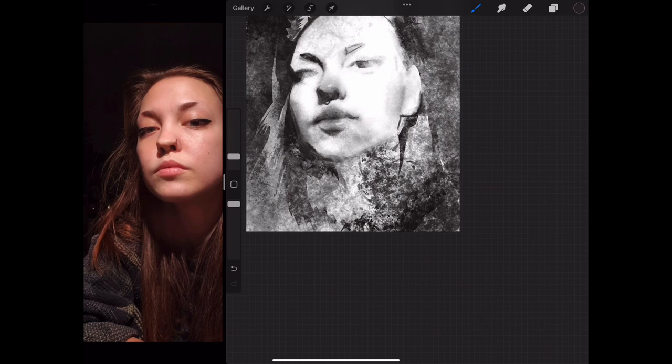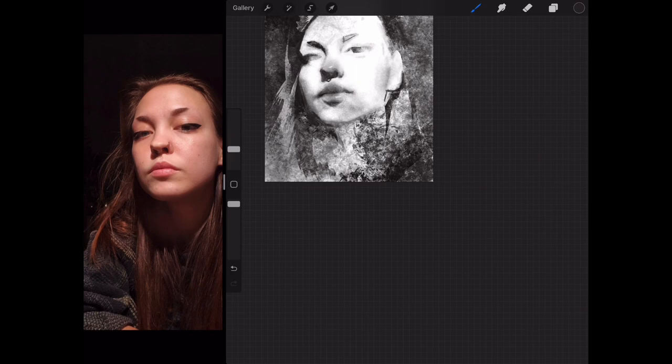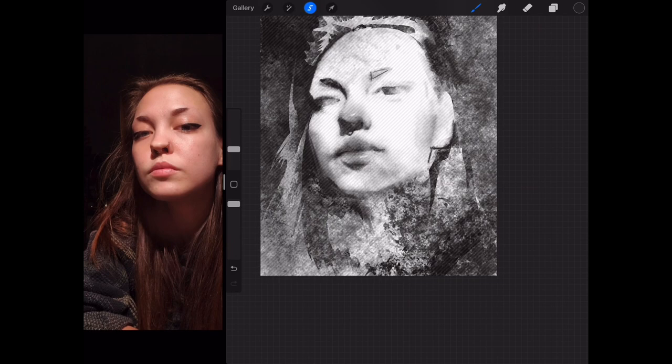I'm definitely taking a lot of liberties here with my interpretation of the photograph. There's no rule that says you need absolute accuracy and likeness. The best artists just have a reference picture and they'll interpret it however works for them to get whatever picture they want. Unless you're doing a commission or drawing a famous person, there's no rule at all that says it needs to look exactly like the person. As long as it looks like a nice picture and a convincing person, it doesn't really matter too much.